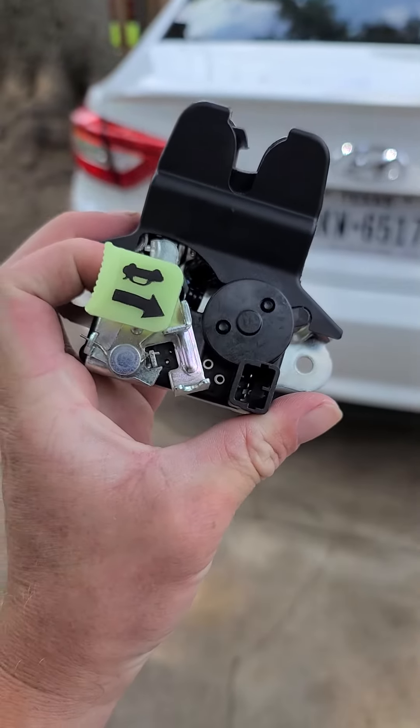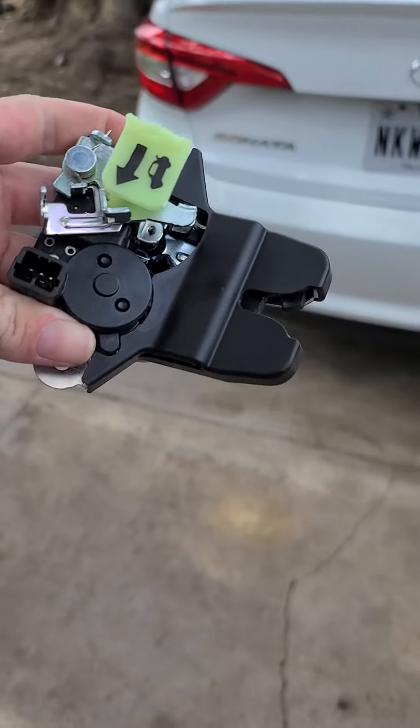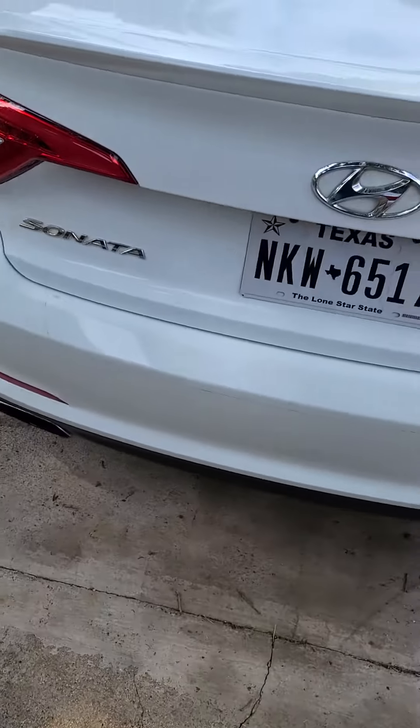The trunk latch — the actual original trunk latch. You can see this thing is 90% plastic. So let me show you what happened.